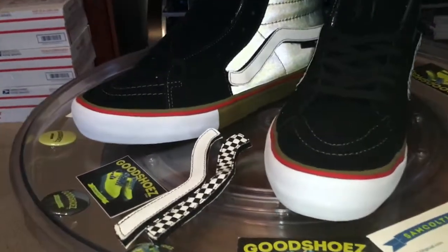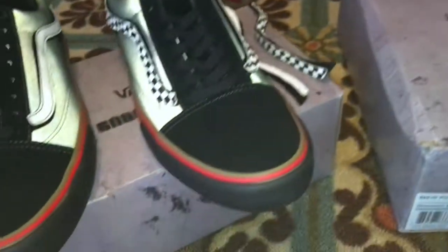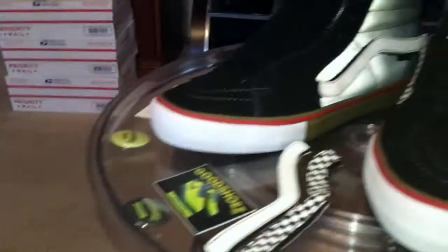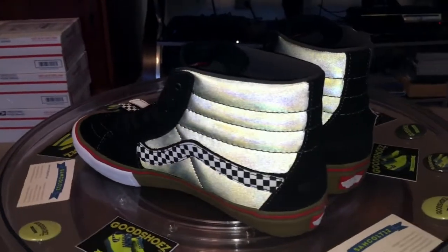Here we also have the white toe in the front, as opposed to the black on the old school. Just one last little thing to throw out there. Absolute fire.